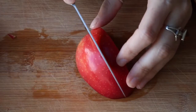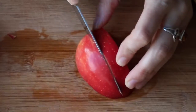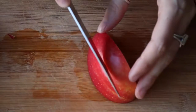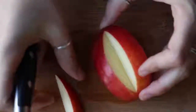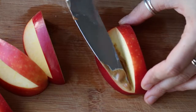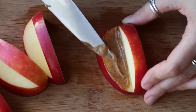Then very carefully with a super sharp knife, you're going to cut out a mouth. I just did one cut and then flipped it over and cut it again, and that cut out a little wedge in the middle — the perfect size for a mouth. Repeat that with all four pieces. Then take some nut butter or jam and put that on the inside of the mouth to make it look like more than just an apple.